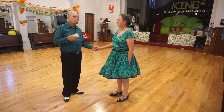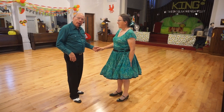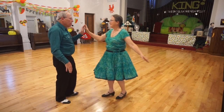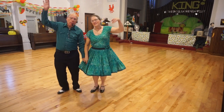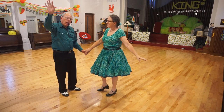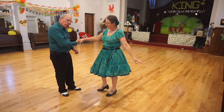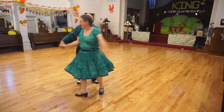Now we'll do the American spin, the shoulder shove to a handshake, and the triple wheel. Here's the spin — shoulder shove — and we come up, we come back, but as we come back we've got to go to a handshake. So I bring this hand down right away and put it into her hand here. And now we can rock to a triple wheel.